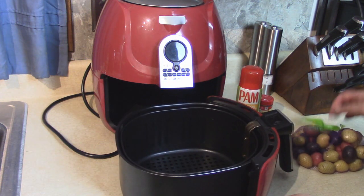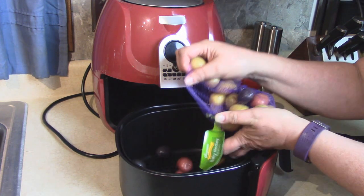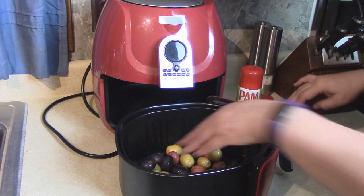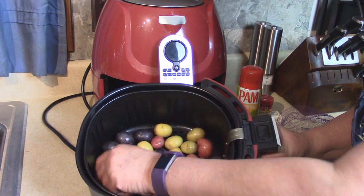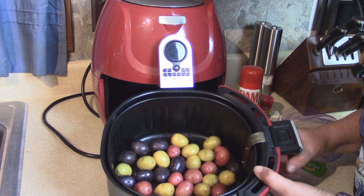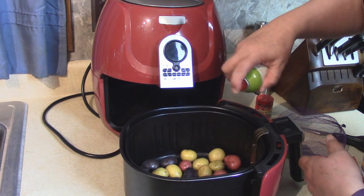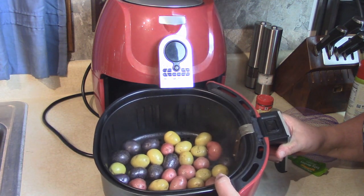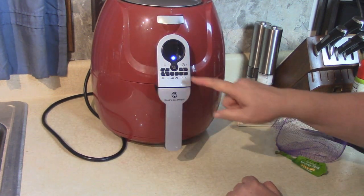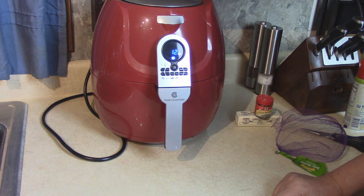I have the air fryer ready to go. I'll cut the bag open and pour them into the air fryer. These cover the bottom and they're all going to get exposed to the air frying unit on top. I'm going to take some Pam olive oil spray and just lightly coat them to get the browning started as the potatoes start to roast. We're going to set it on the potato setting, which is 12 minutes at 400 degrees.